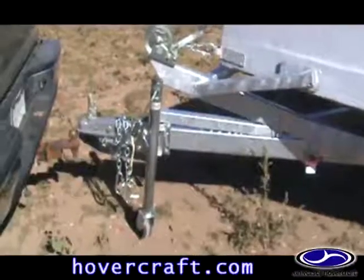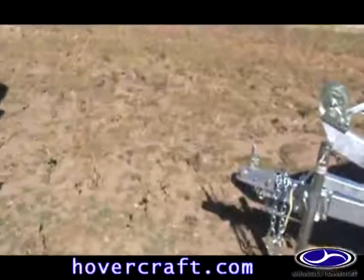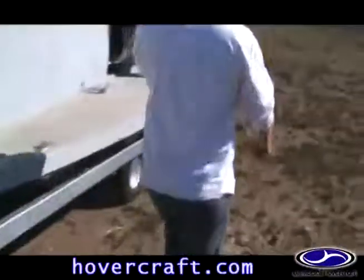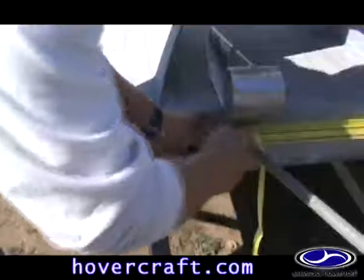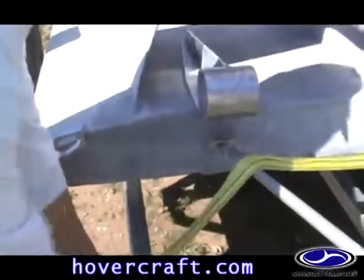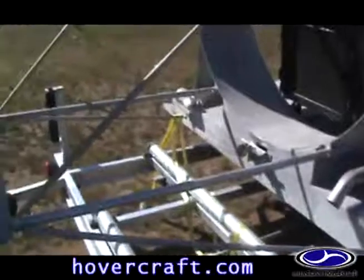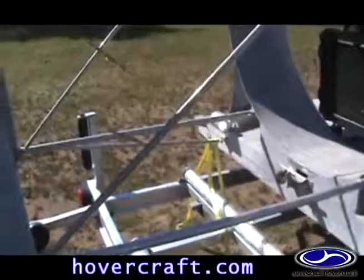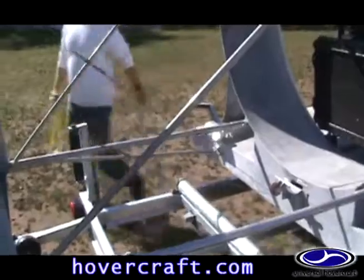Move the tow vehicle forward or out of the way of the trailer — about 18 feet is needed. The hovercraft is secured to the trailer in three places: the front with the winch cable, and two places in the rear with steel grab arms and a ratchet strap. Remove the ratchet strap securing the grab arms.